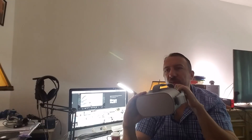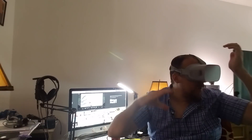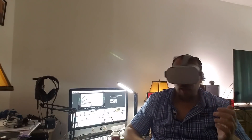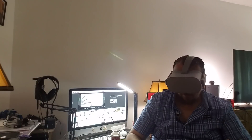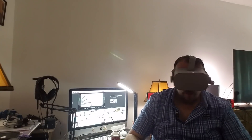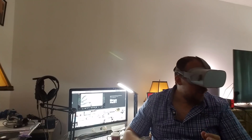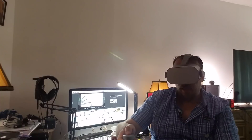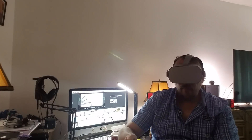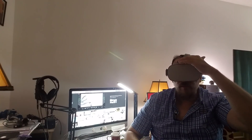Another thing I noticed is when you put them on, you really don't feel any kind of judder or stutter. When you put these headsets on they work really smooth. You can move up and down, left and right, and it's really smooth. I like it, I really do.